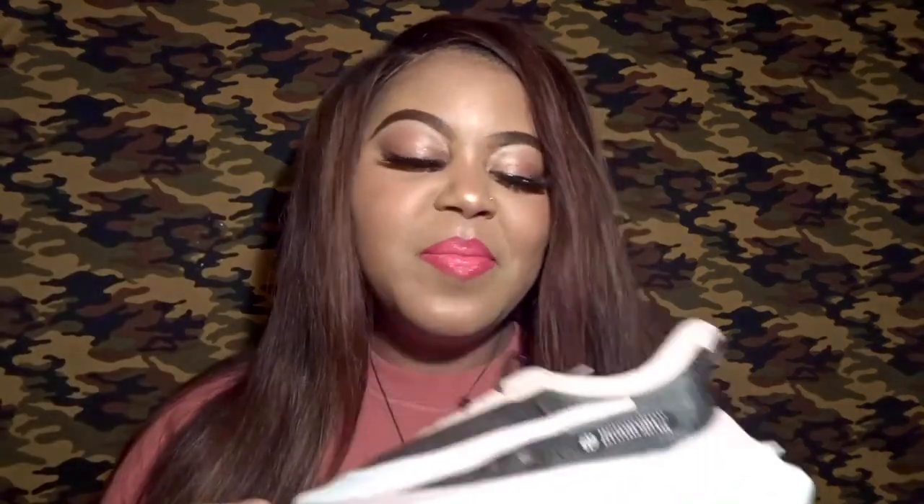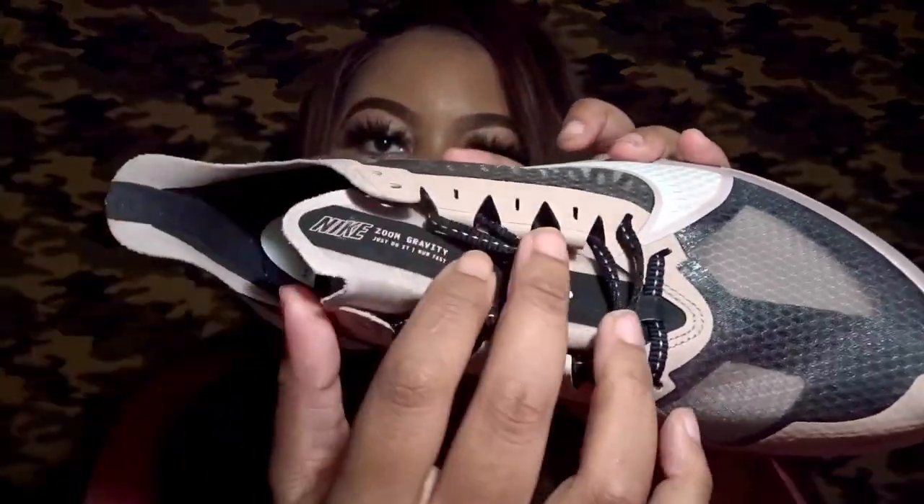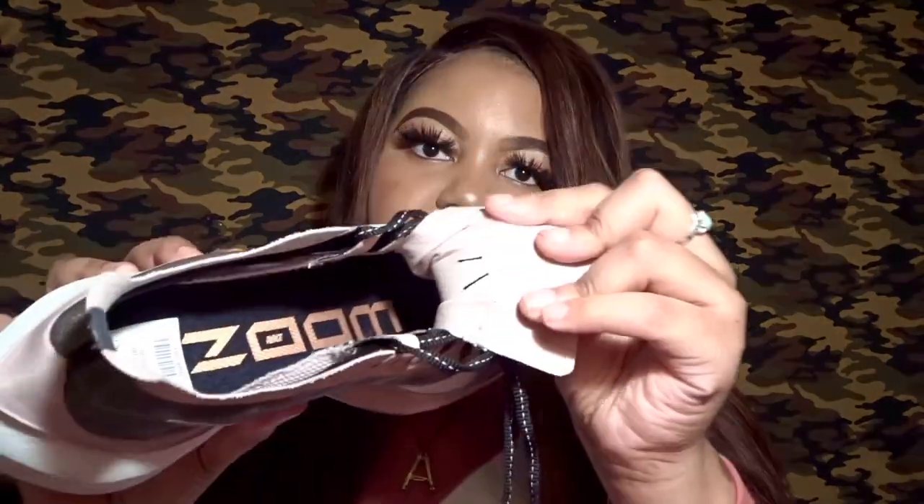I have so many workout shoes and I didn't need this one, truth be told, but I wanted it. On the tongue of the shoe it says 'Nike Zoom Gravity — Just Do It, Run Fast,' printed horizontally. The colorway is Black and Platinum Tint. The shoe feels very breathable, though it does feel a bit narrow, so I'm glad I stayed true to size. It has kind of a slip-on effect similar to some other shoes, but not entirely — the tongue does move out.